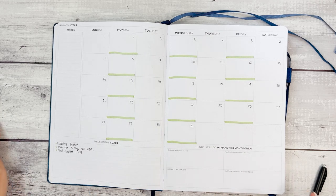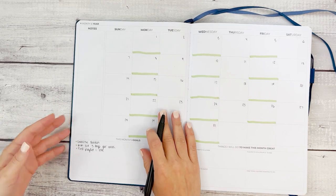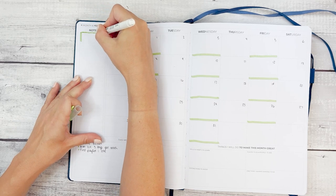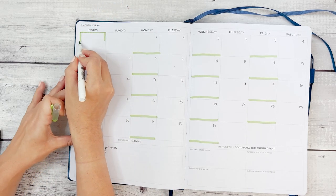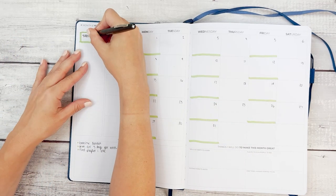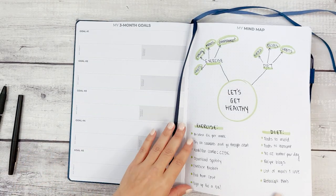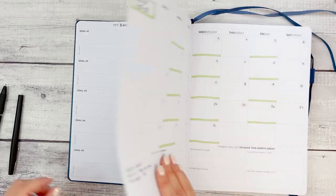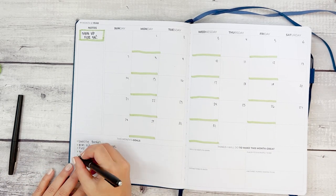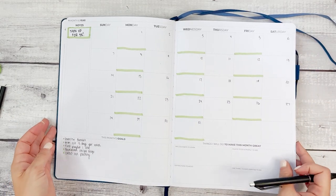For the bigger goals, go ahead and write "sign up for a 5k" right on the monthly calendar — draw a big box around it because that's the real commitment. Once you sign up, that's it. I'll also add food-related goals for this month: bookmark recipe blogs and clean out the pantry, removing those unhealthy foods I don't want to reach for.